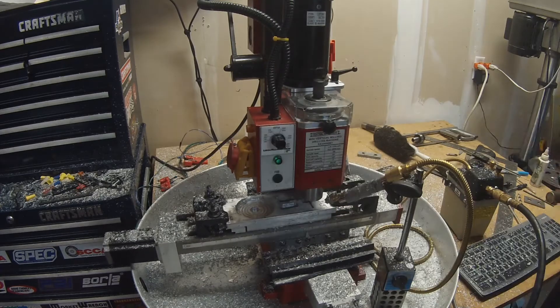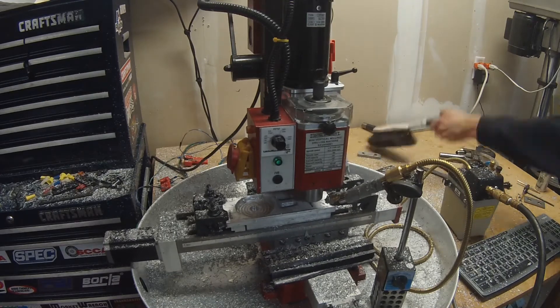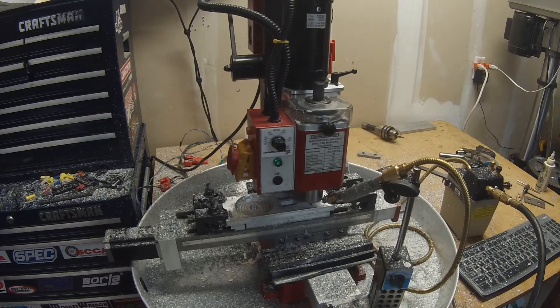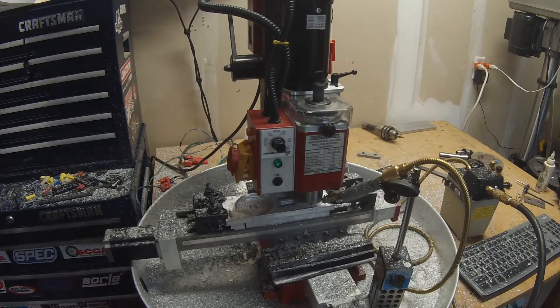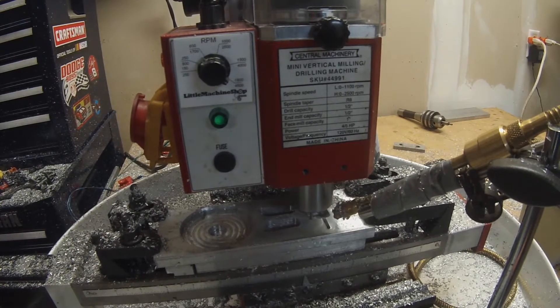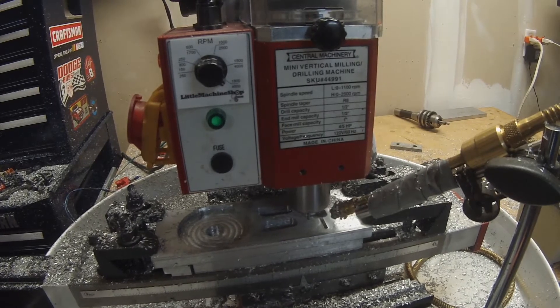That's still the eighth-inch end mill going back and forth. I think I'm doing 25 thou per pass and it worked really well — I think I could actually speed that up a little bit. Towards the end on my last piece I was actually doing sixteenth-inch depth slot cuts with this.